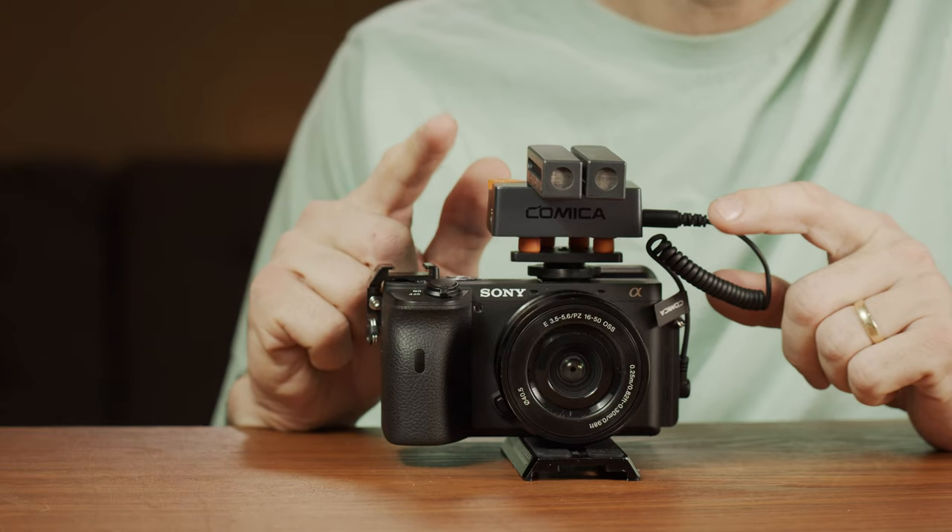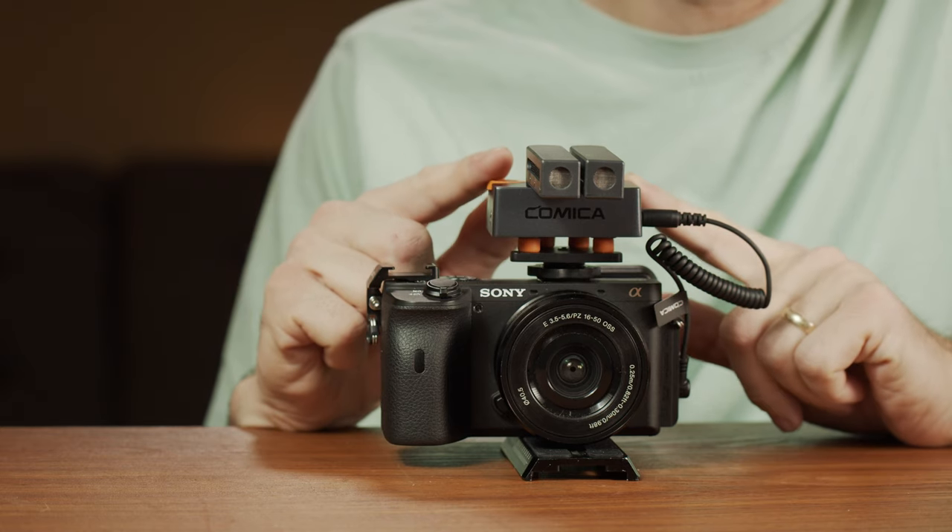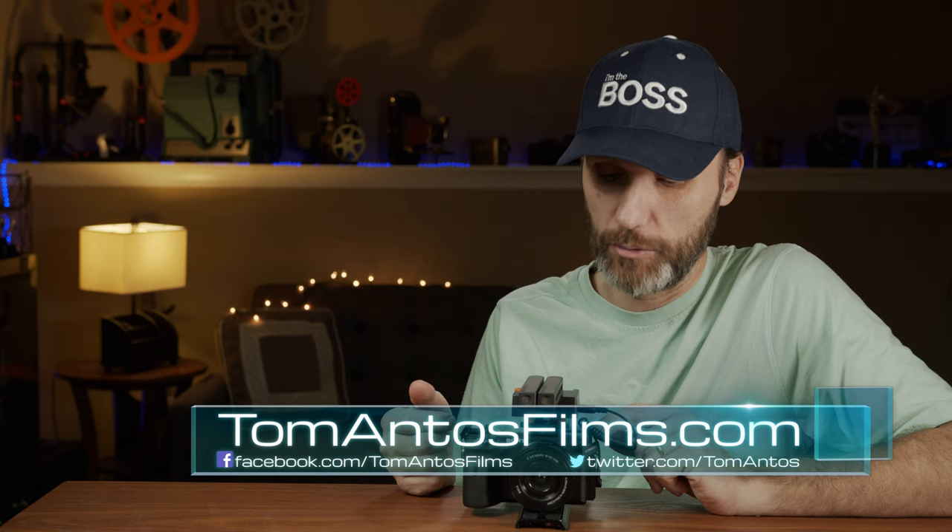Hi guys, in this video I want to show you this brand new, really cool, innovative little microphone. It can be used as an on-camera microphone, like you can see up here, but you can also use it with cell phones, tablets, like a mobile device.